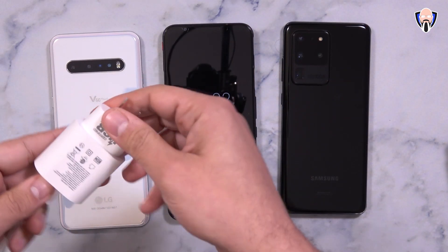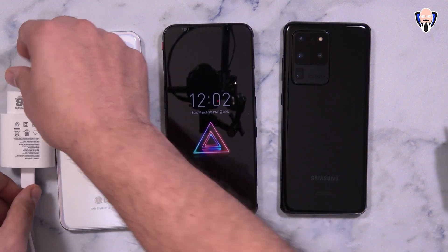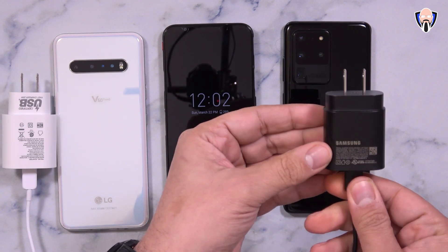Both devices are being charged with their own in-box chargers — both 25W. One uses Quick Charge 4.0 and one uses Samsung's adaptive fast charging, also rated at 25W. Samsung does offer a 45W charger but it's a separate purchase, so most people are going to use what came in the box. That's the experience we're comparing: two devices with a 5000mAh battery and two 25W chargers out of the box.